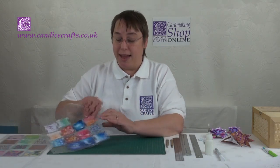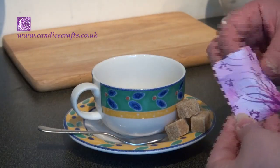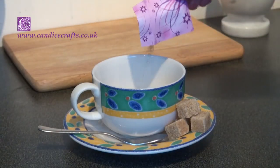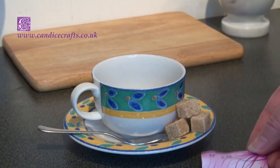Some people have said to me, why is it called tea bag folding? You don't use tea bags, so why is it called that? Well, I've heard several stories, but the one I prefer is that in times of old, when tea was a very expensive commodity, it came in very highly patterned little packets about that size. And the lady of the household, not wanting to waste anything, would make little things out of the papers and send them as gifts to her friends. Of course it also served to show how rich she was.